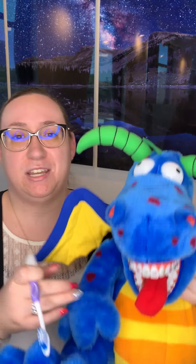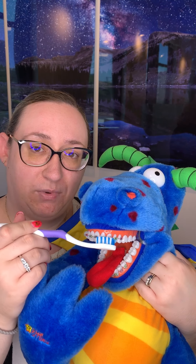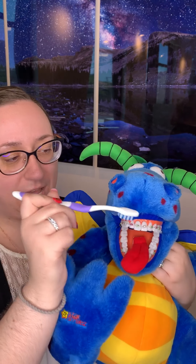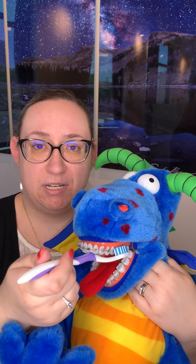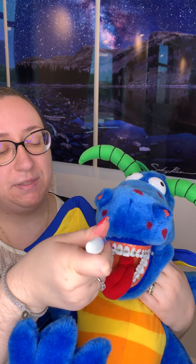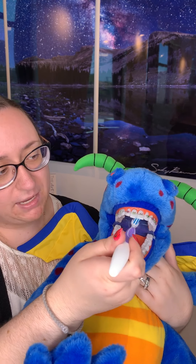First thing first with your toothbrush and your braces: you're always going to want to start on the bottom, so you're gonna brush along the bottom side of the braces all the way across. Then flip the toothbrush over and brush the top sides of the braces all the way around. Then flip the brush one more time and brush along the gum line — give those gums a nice good massage to keep them healthy. Don't forget the chewing surfaces of the back teeth and the tongue side.